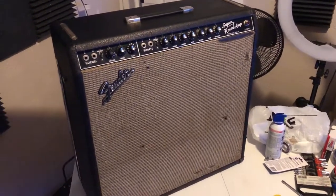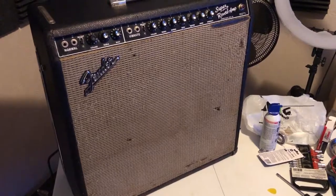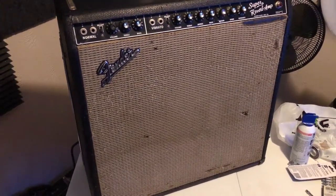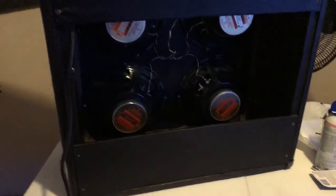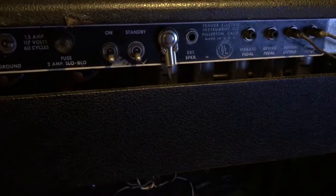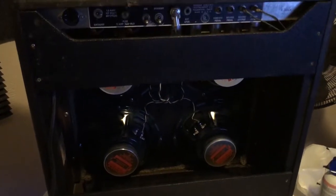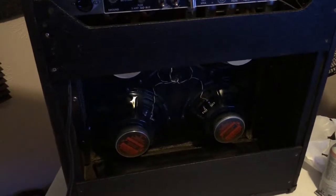The '65 Fender Super Reverb pre-CBS blackface is all back together, and this is where it's going to stay — at least until I have a little more money to put into it and can find a proper 1964 Schumacher 2-ohm output transformer. Here is what the back is looking like. The speakers have been replaced, it's been cleaned up as much as I could, and I think it looks a lot better. It definitely sounds a lot better after the cap job. I've been playing it for about an hour and it seems very solid. Sounds wonderful. Be on the lookout for the final demo of this amp.